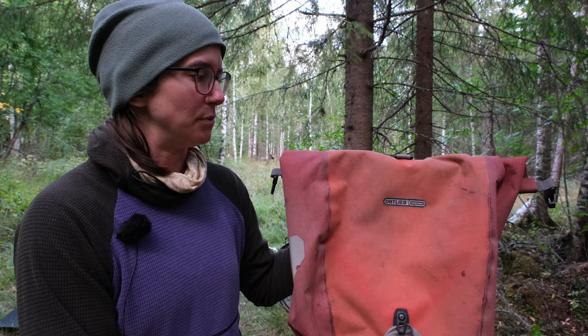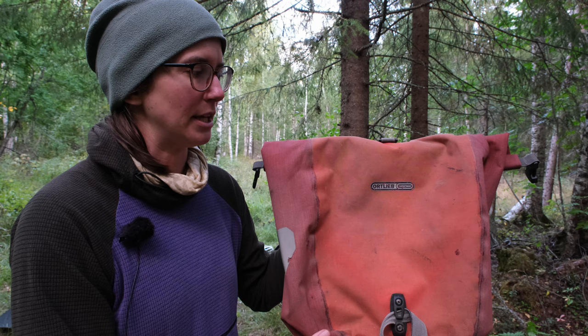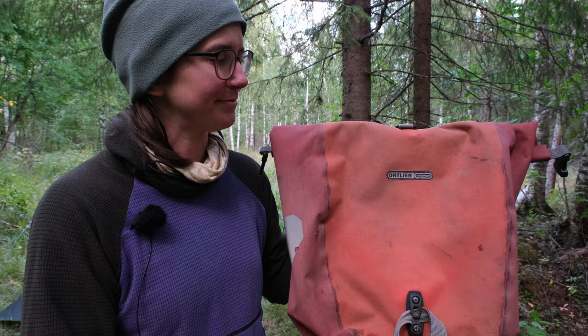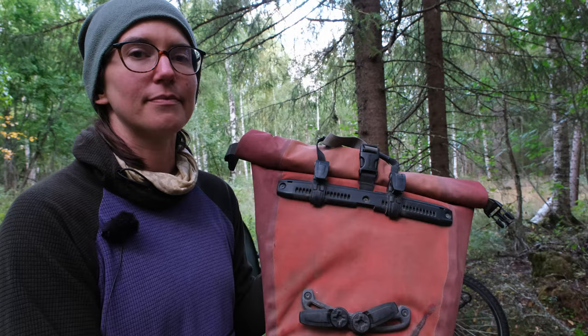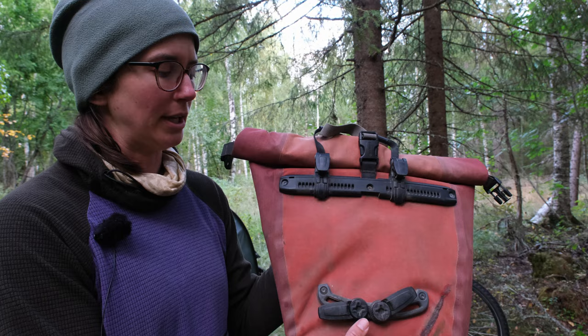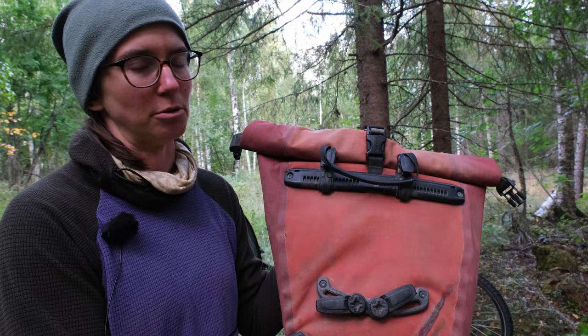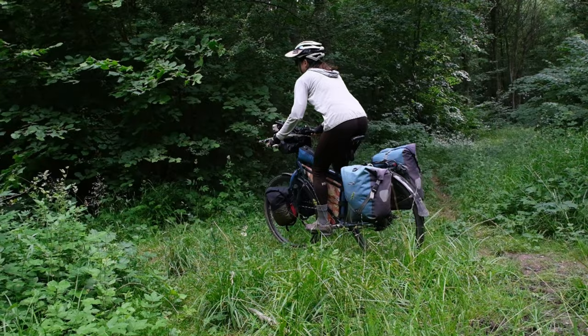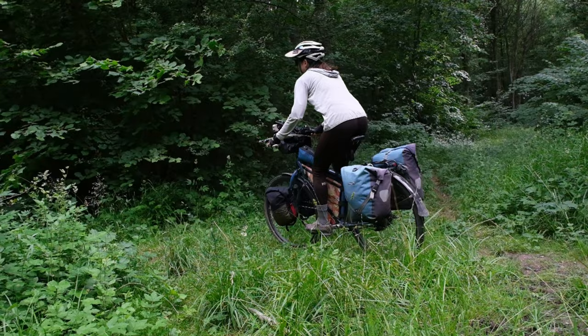Our rear panniers are the Ortlieb Back Roller Plus, which is made of a Cordura fabric that's lighter than PVC. We've used these for seven years and over 30,000 kilometers and they're still pretty waterproof — mine has a small hole in the bottom so it does let some water in, but overall they've been incredible. This is the attachment system for the Ortlieb rear panniers — we added a second hook on the bottom to help them stay on better on gravel roads. They look like they would be subject to breaking but they're actually incredibly strong — we've taken them on a bunch of gravel roads and haven't had anything break yet.